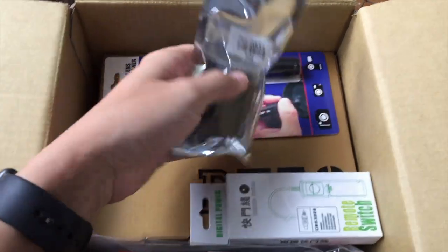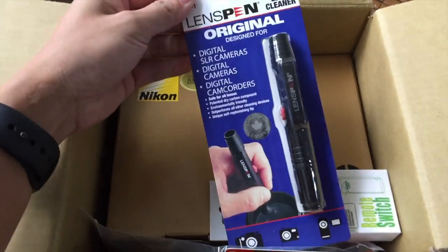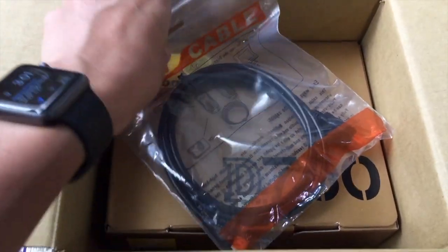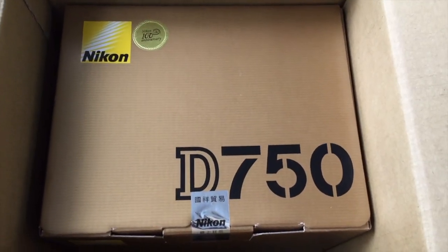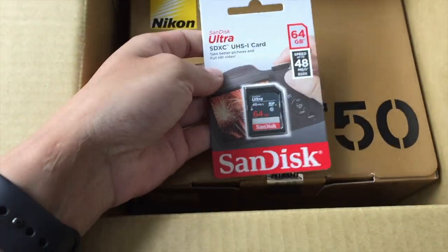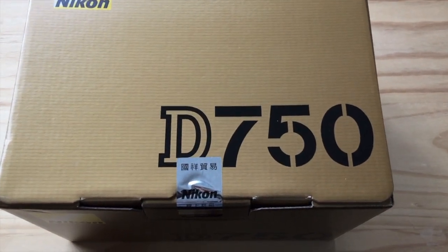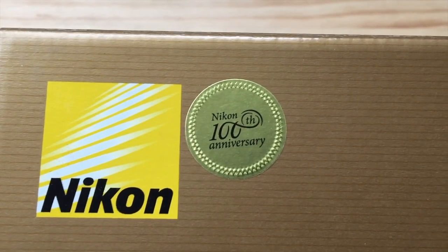So in the box we've got a spare battery, a lens pen, a shutter release, and an HDMI cable. And voilà — it's a D750. I also still have a 64 gig SanDisk memory card. So it's just a regular D750, and even though it has the sticker on it, it's not the 100th anniversary version — it's just a regular one.